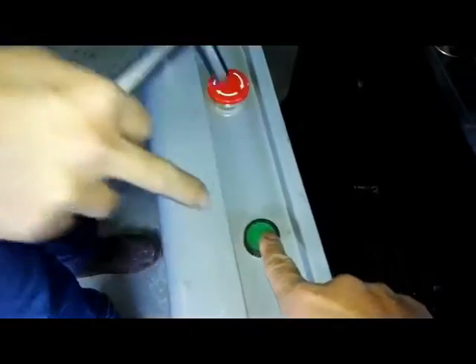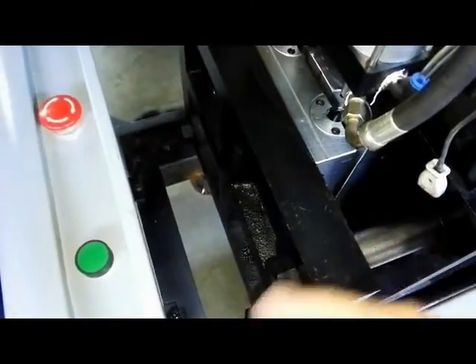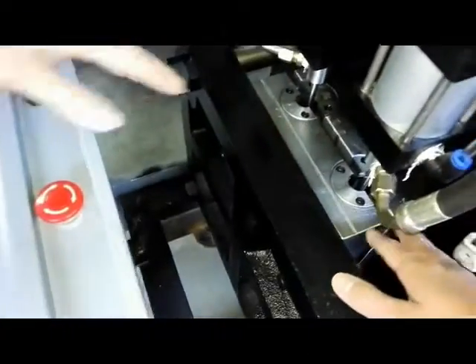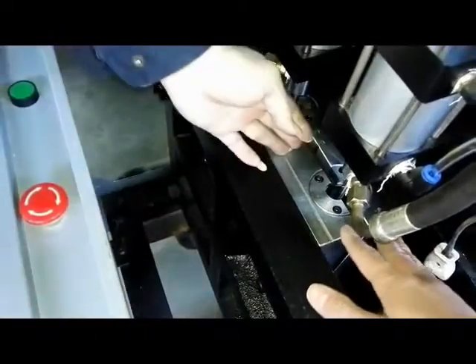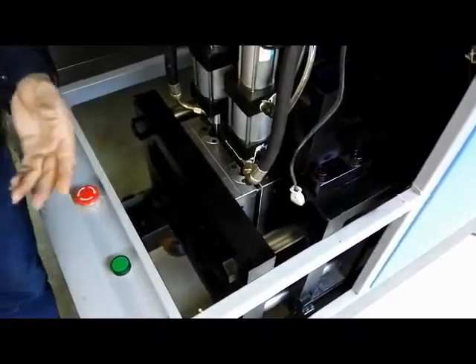Just take out — just pull this part. Take it out. And then you push this one, and then this mold — just open it. Just open. This mold — you open. Just open.